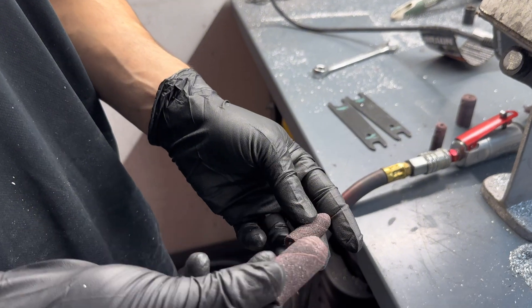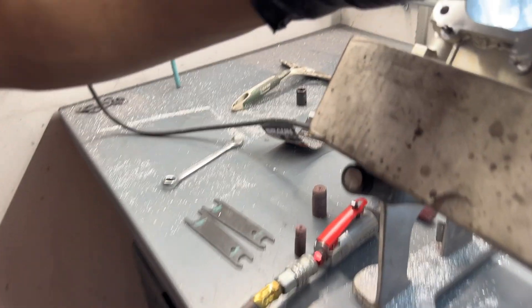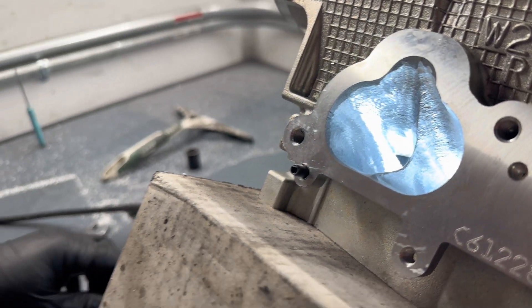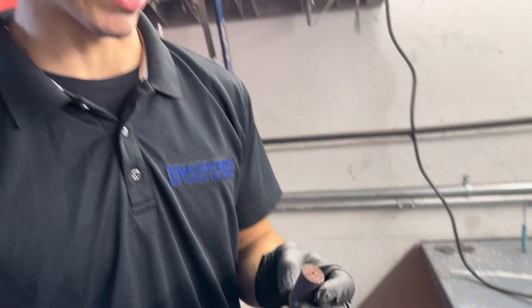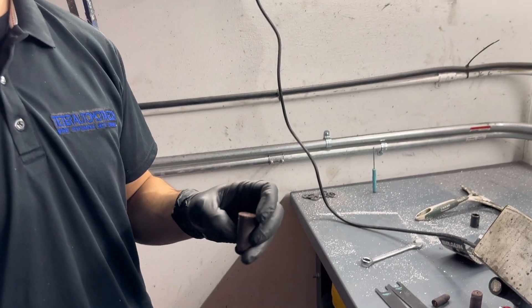I use an 80-grit for the large cartridge roll and then a 60-grit for the small one to get into these hard-to-reach areas. These work just fine, especially if you're trying to do a circle — it helps retain that shape a lot better than just going at it with a small cartridge roll.